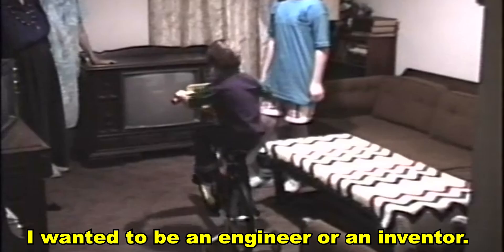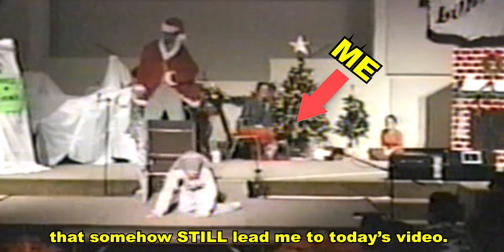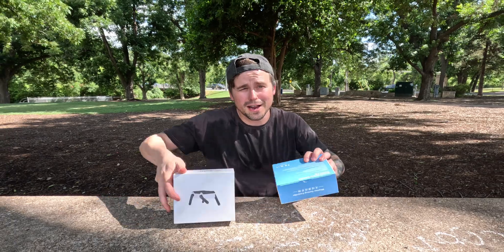Give my creation life! When I was a kid, I wanted to be an engineer or an inventor, but I chose other paths instead that somehow still led me to today's video, where I get to pretend to be both while I build my own DIY robot from Camerobotics.